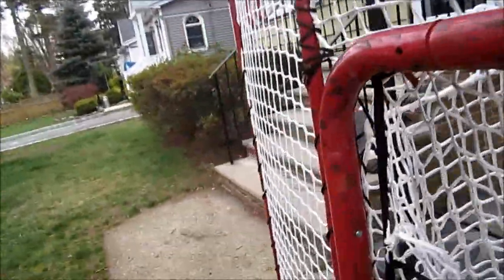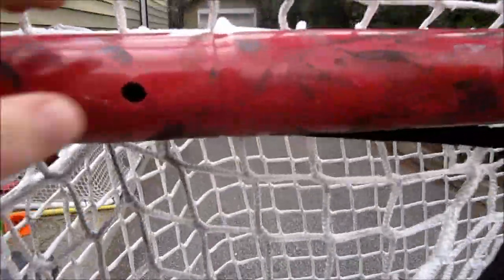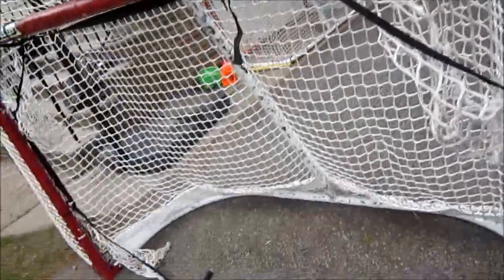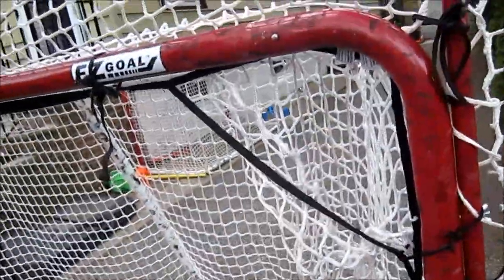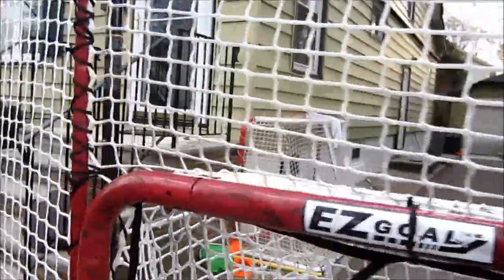Now I'll just show you guys some general shots with the net. The only other problem I've had is these buttons have been coming out — not really a major problem once you get it together. I'll bring out the roll-up shooting pad for these shots. I've been using my other shooting pad, but the roll-up's a lot better. And I'll show you guys one more thing you can do with the net, then I'll bring out my overall thoughts and compare it to my other net.